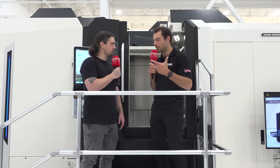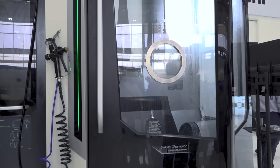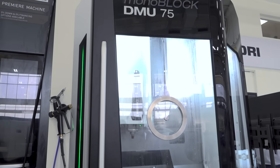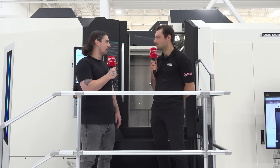Nate has been really surprised by some of the new generations of DMG Mori machines — especially the Monoblock series, the Gen 2 that just came out, the DMU 75. He's really impressed with that machine, particularly the new Speedmaster spindle with the 30,000 RPM option, and the many areas where DMG Mori is leaning in and innovating.